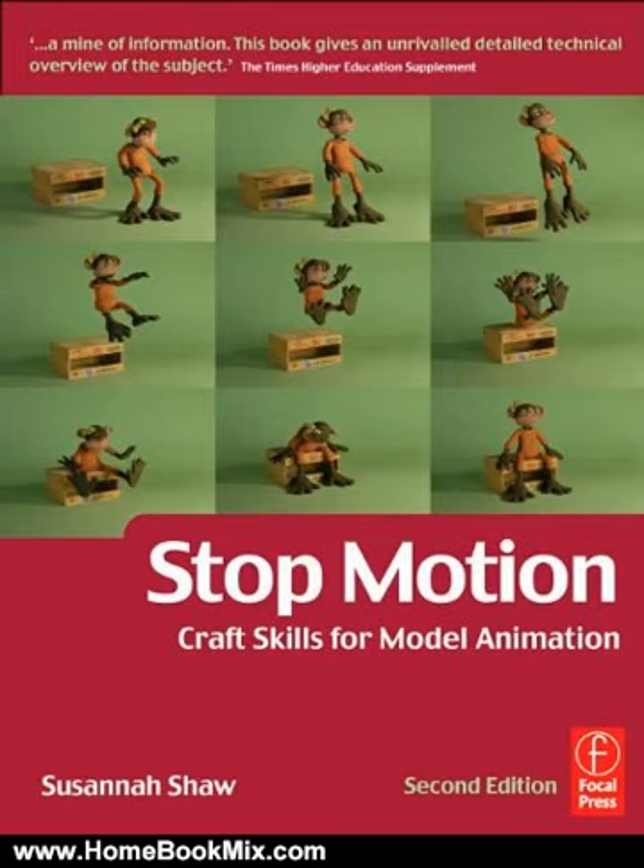Susanna Shaw is Program Development Manager for the Animated Exeter Festival. She was head of the Bristol Animation Course from 1996 to 2000 at the University of the West of England, and former camera assistant at Aardman, working on A Close Shave among other films.